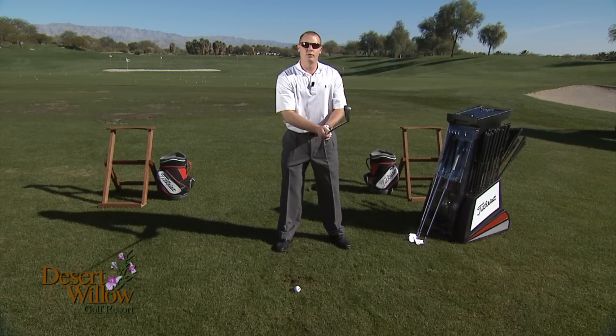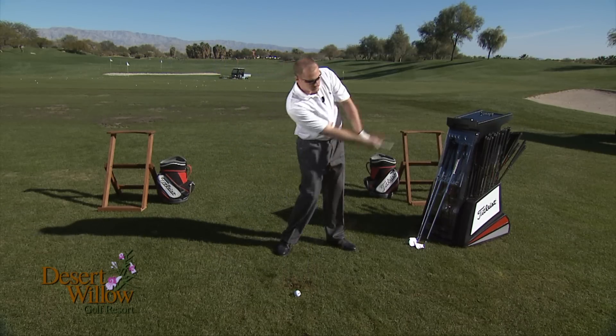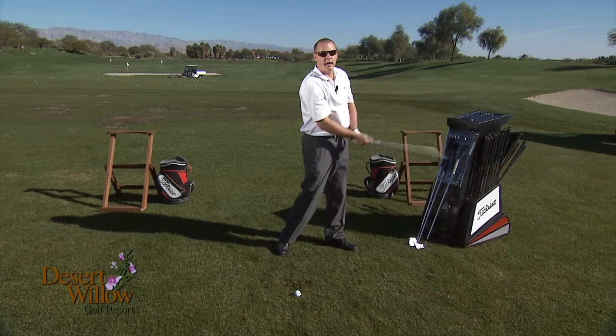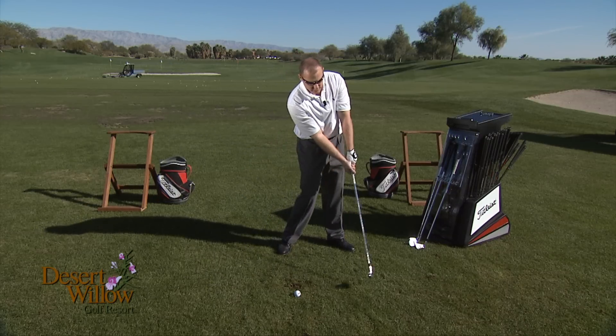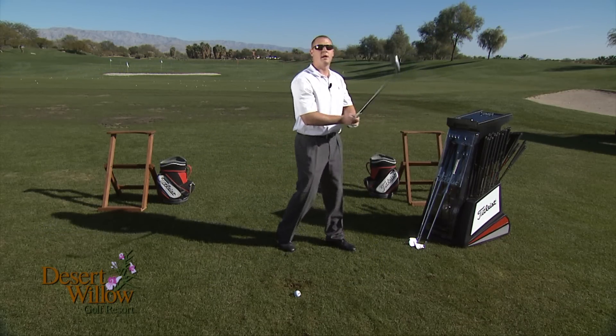Thirdly, in the swing, try to have a three-quarter swing, shoulder length to shoulder length. Through impact, keep that club head low to the ground and abbreviate the follow through. Let me demonstrate.